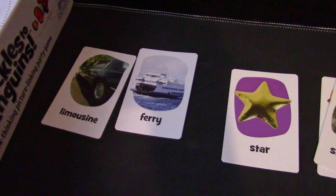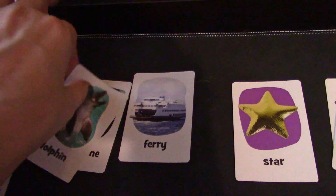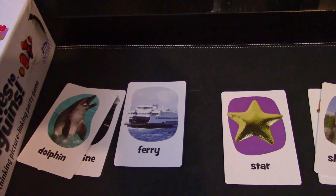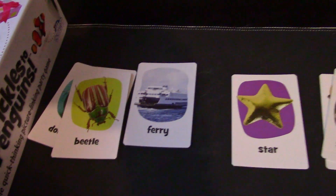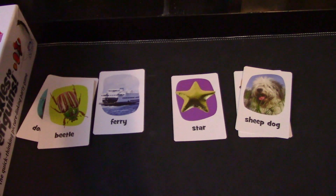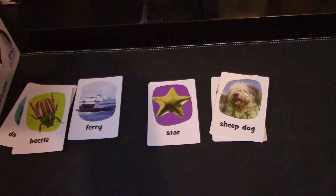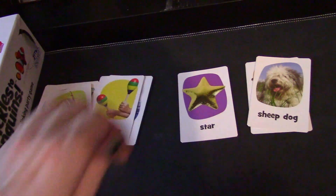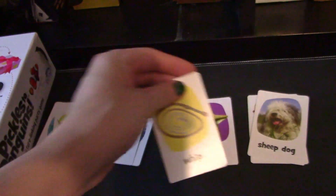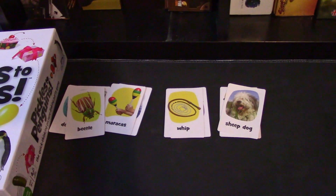I think because both of these are a means of transportation — that's good. Dolphin, because both these are in the water — that's good. But beetle, just because a beetle sometimes flies on a boat, I don't think that's a good connection. Again, that's all you're doing, trying to be the first person to do it. And if everybody gets stumped and can't do anything with the two pictures in the middle, you just flip two more and continue to play until somebody gets rid of all 25 of their cards.